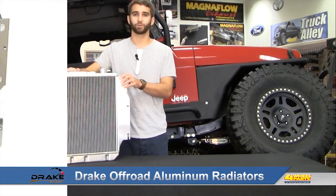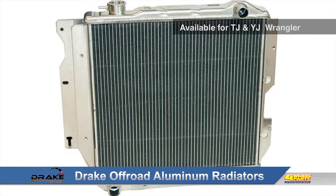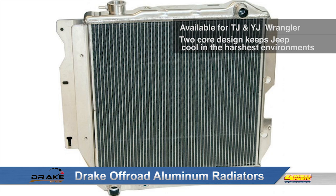Hi, this is Craig here checking out Drake Off-Road Aluminum Radiators available for the YJ and TJ Wrangler. Drake Radiators feature a two-core design for improved cooling. You can count on it keeping your Jeep's engine cool during the punishing demands of off-roading.